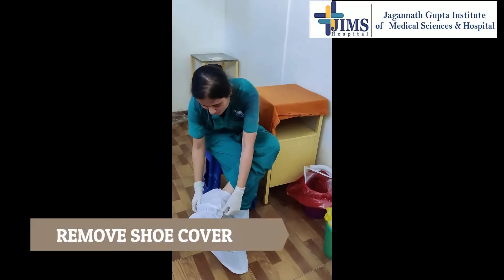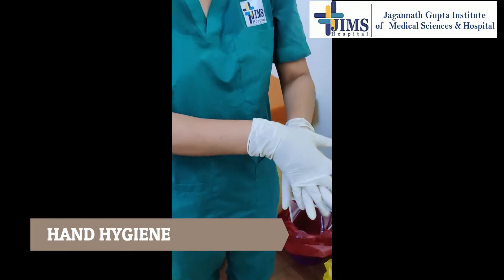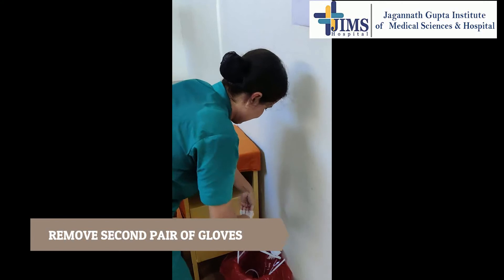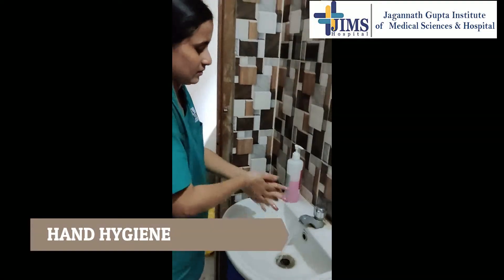Remove shoe cover without touching inside and dispose of it safely. Perform hand hygiene on gloved hand. Remove all gloves correctly with appropriate techniques. Perform hand hygiene with soap and water. Thank you for watching.